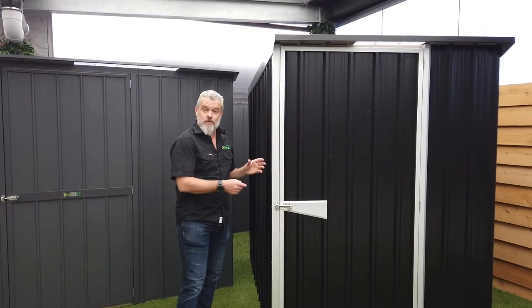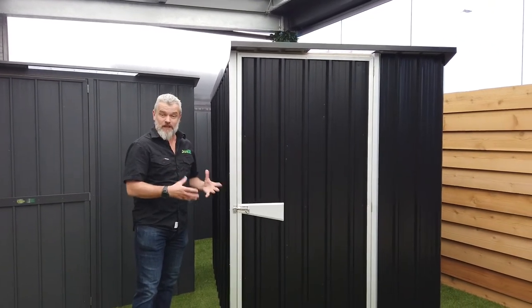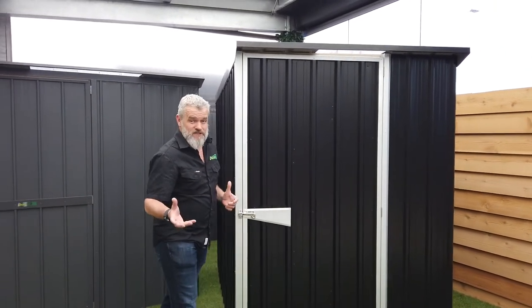G'day, Justin from DuraTuff. So what we're looking at today is one of our semi-timber frame sheds. For us, it's our sort of entry level into the shed market. And why do we call it a semi-timber frame?